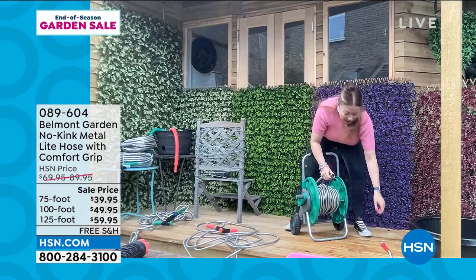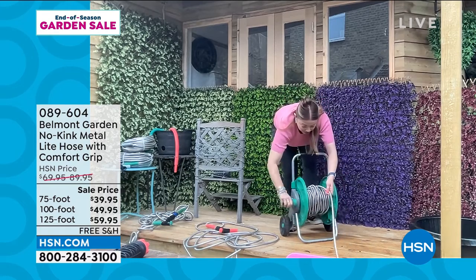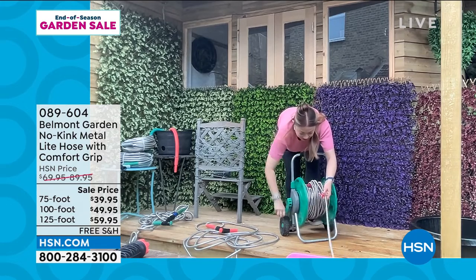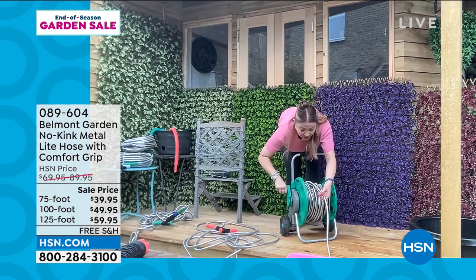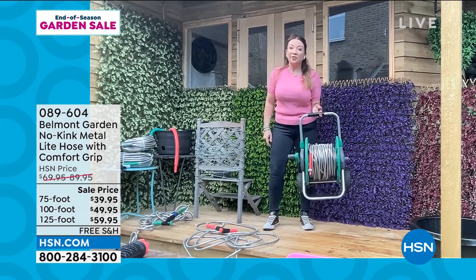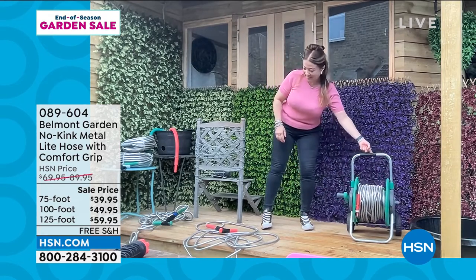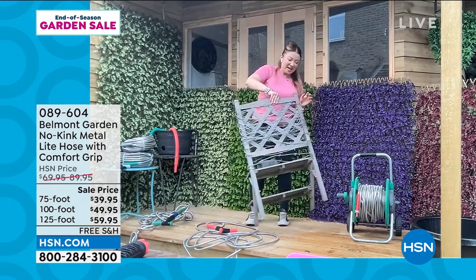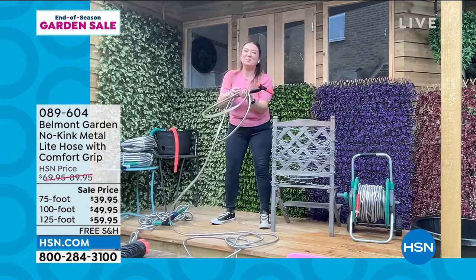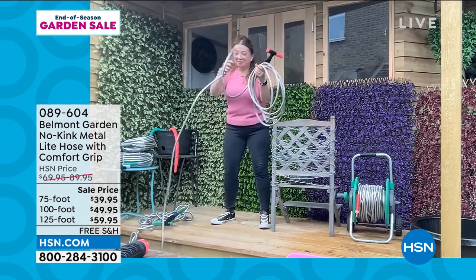Two hoses literally just twist together onto one in seconds. I've wound up 275 feet and — are you ready? — I can pick up 150 feet of hose with one finger. That's how lightweight this is. It really is making your life easy, making gardening easy, and all those chores that used to be difficult — this hose makes it a breeze.